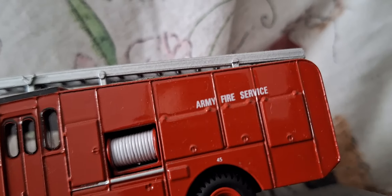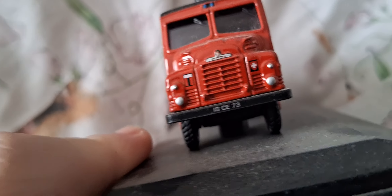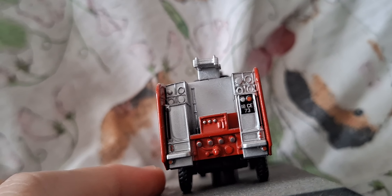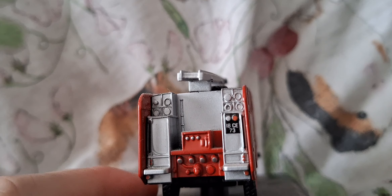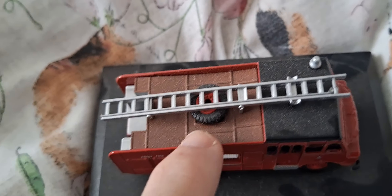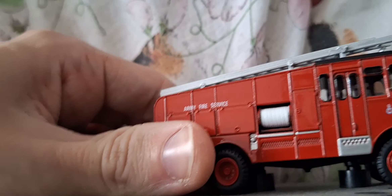We have another Green Goddess — this is from the Army Fire Service. This is a Bedford Green Goddess, 18 CE 73, and it has got the rear pump area. It's been painted in red, with a silver ladder with a red wheel, and a white hose wheel instead of green because it's red colored.